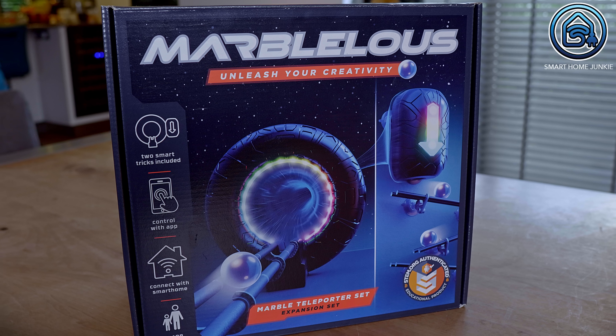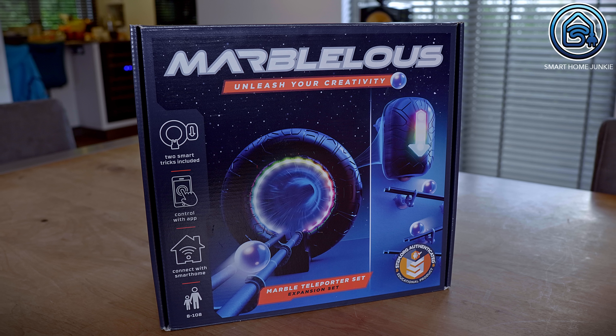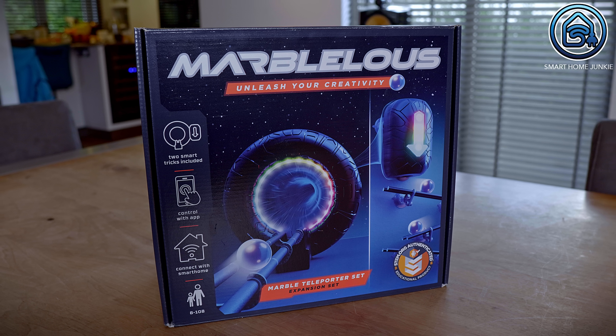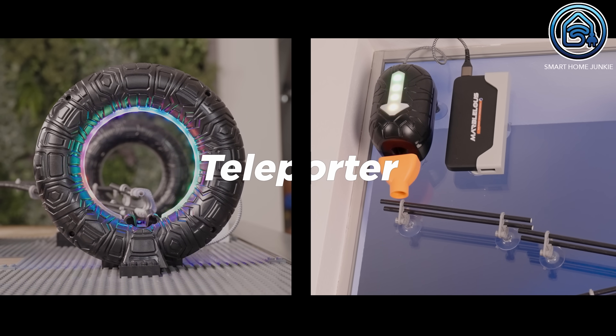Last but definitely not least, Marbleless has developed a portal. When a marble disappears into the input module, it can be teleported to an output module where it reappears and continues on the same or a different track, even in a completely different location. This means you could start a marble run at your home, have a marble disappear into the teleporter, then have it continue at a friend's house and so on. This way you can create an infinitely long marble run spanning the globe. How cool is that?